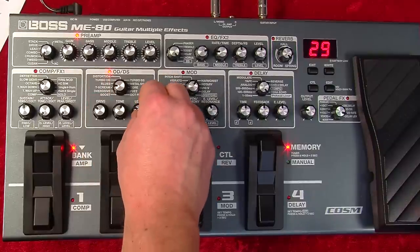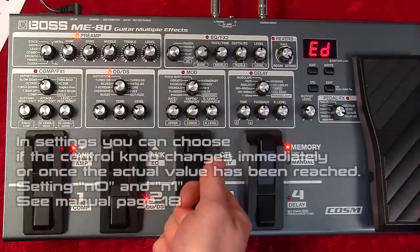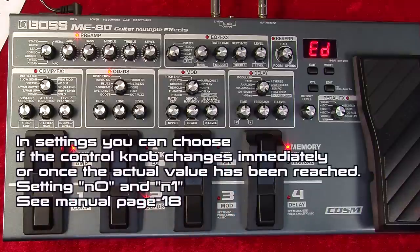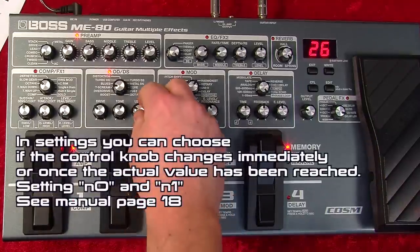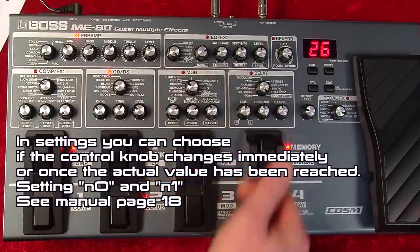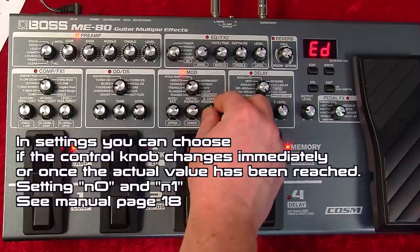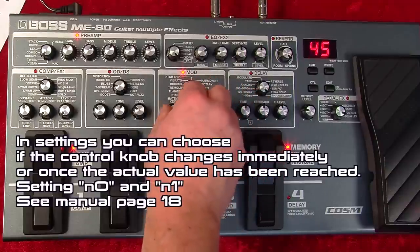You'll notice that the controls don't do anything until I get to the point where the virtual knob was previously, and then it catches. I'll show you again — let's select chorus. Now I'll turn this, and then it's caught where that one was.